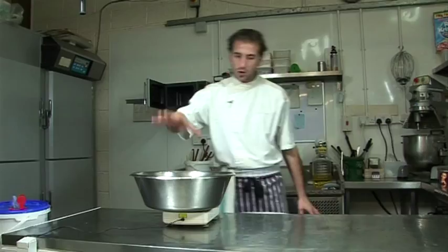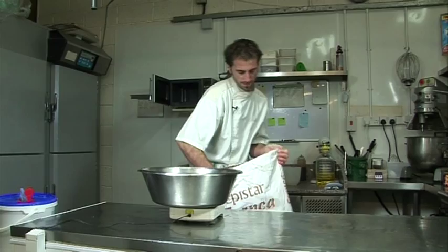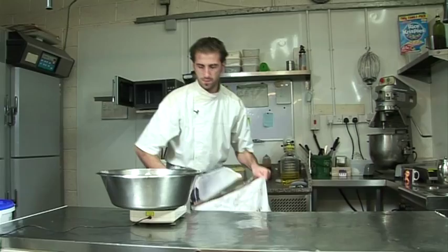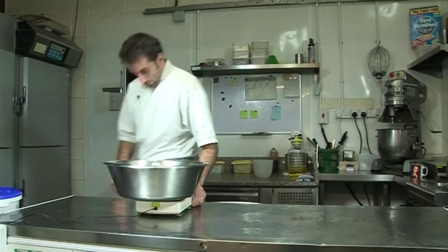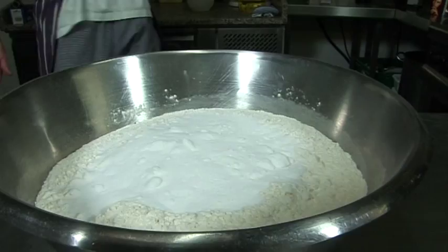So to start with, we need two kilos of flour. Then 500 grams of caster sugar. Voilà, so easy.